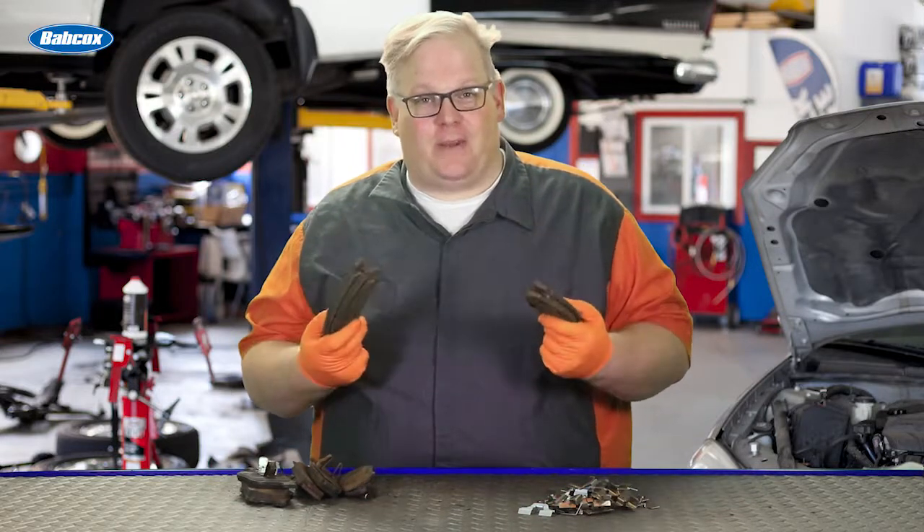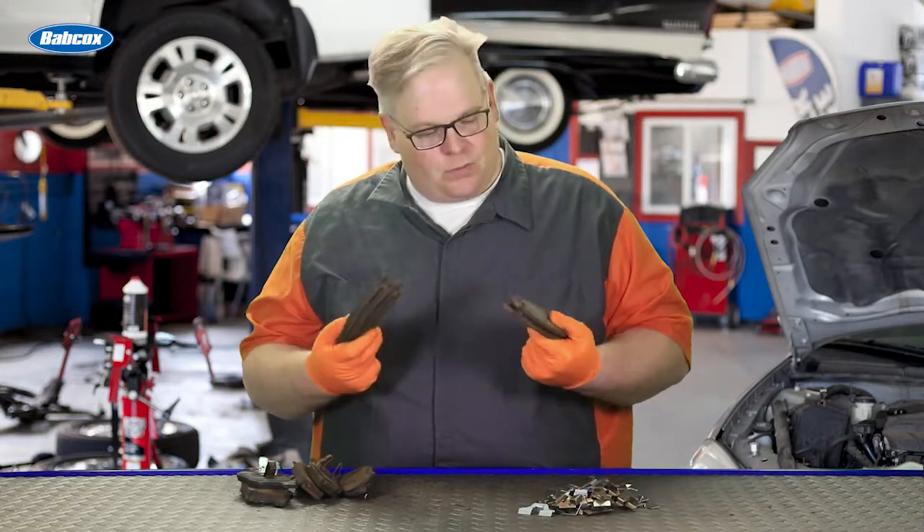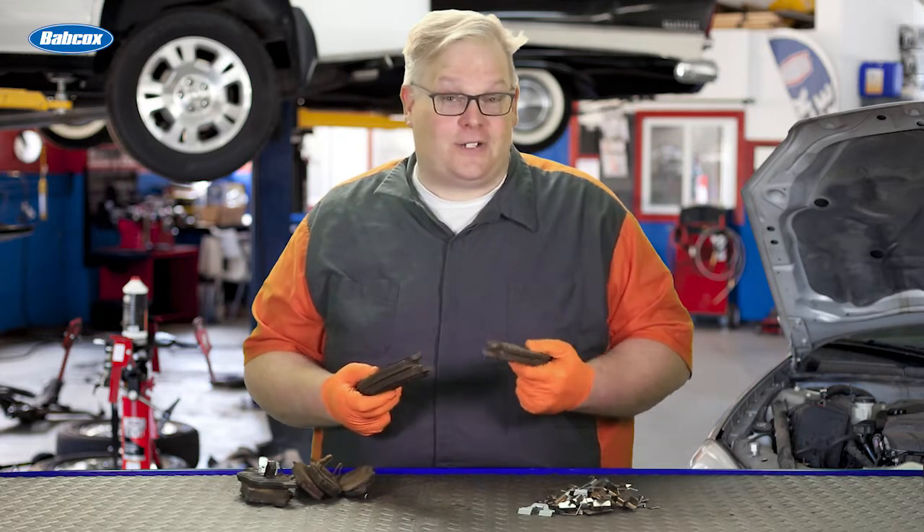Before you get ready to throw away those old brake pads, take a look at them. Read the wear patterns. You can learn a lot about brake hardware. We're going to talk about it next.